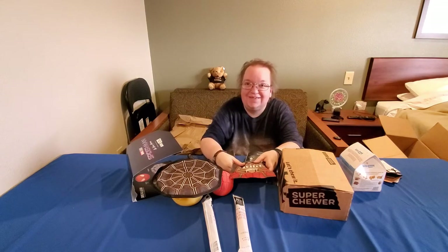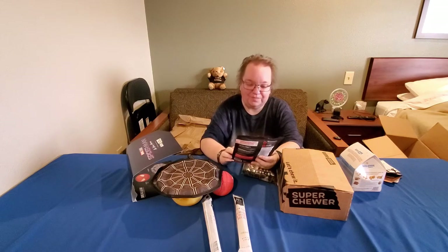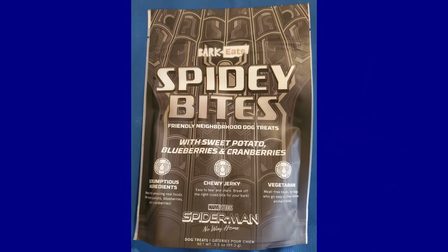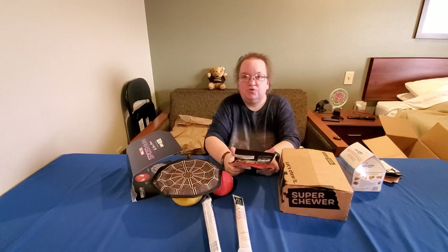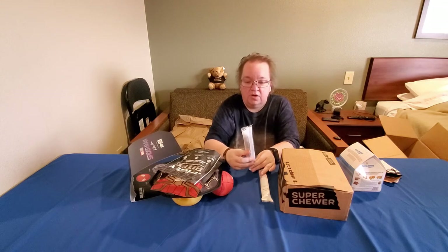We've been so busy with everything else — we got here Saturday afternoon Christmas Day and we'll be leaving Tuesday the 28th. We came home to surprise mom; she didn't know we were coming. For the treats there are Spidey Bites friendly neighborhood dog treats in lamb recipe, and Spidey Bites with sweet potato, blueberries, and cranberry. He gets a few treats a day — usually when he comes back from potty he gets two small treats. That's his routine.